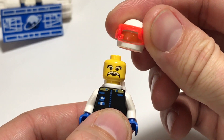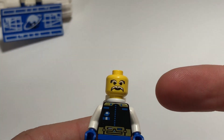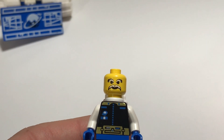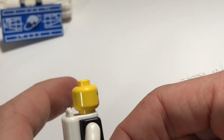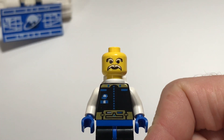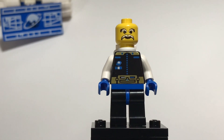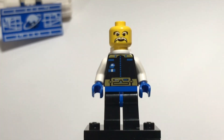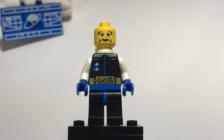Take off his helmet and as you can see he had the yellow face with a long mustache and long white eyebrows. Of course, 1994, so no back face printing. But yeah, great little setup for a minifig, and I really like how they started adding unique features to these minifigs in the mid-90s.